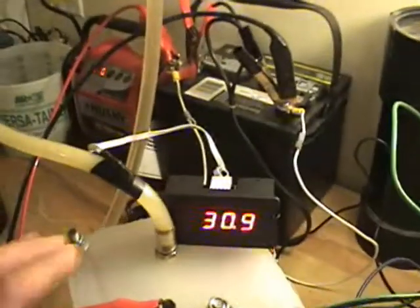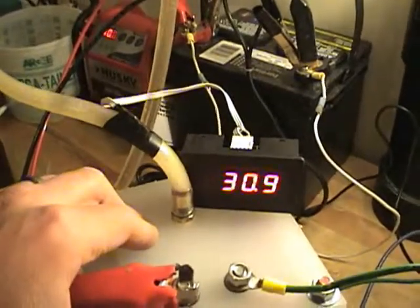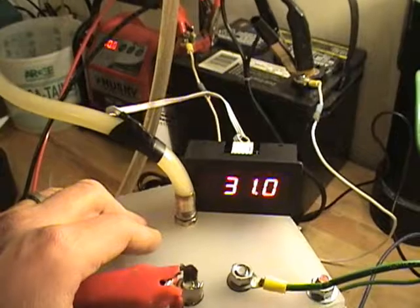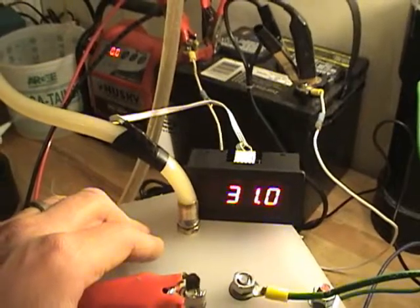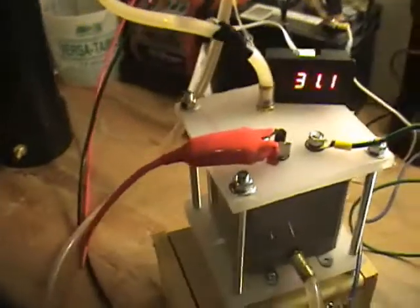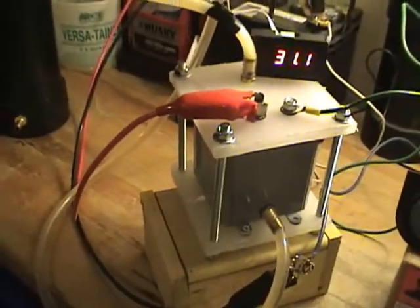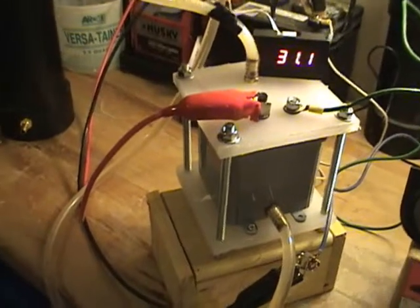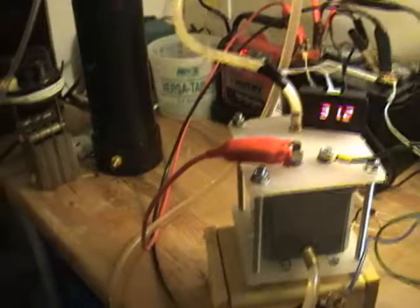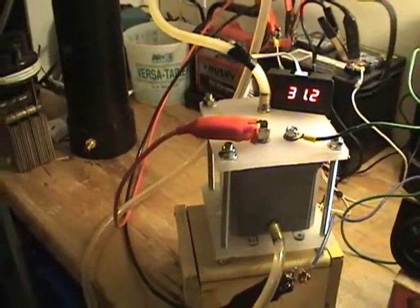Now it's up to 30 degrees Celsius, about 86 degrees Fahrenheit. My solution is distilled water and two teaspoons of baking soda in one gallon of water. This unit has taken about a half gallon of water.